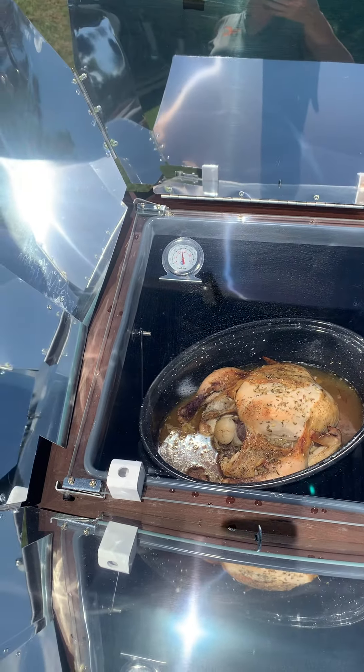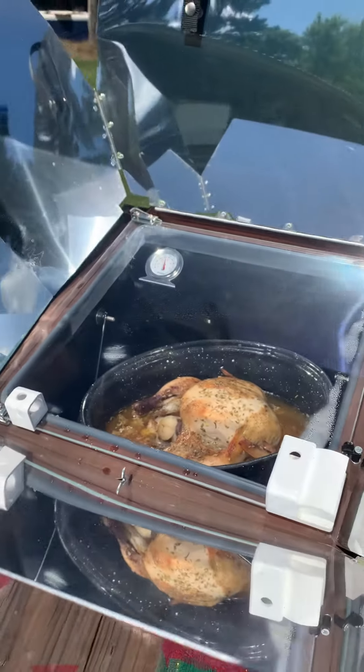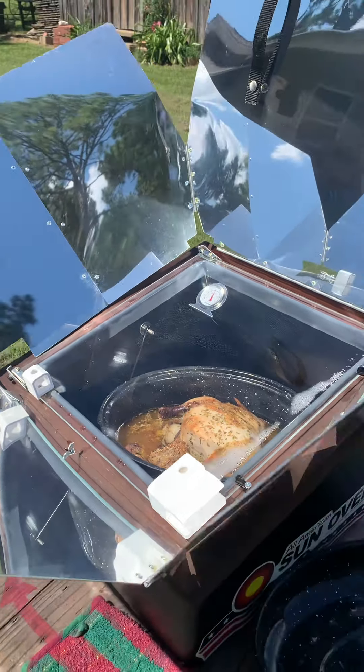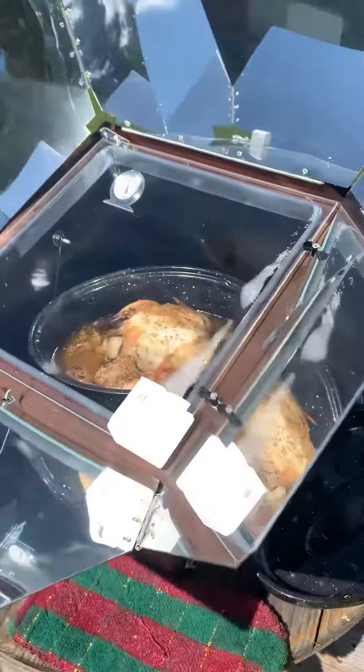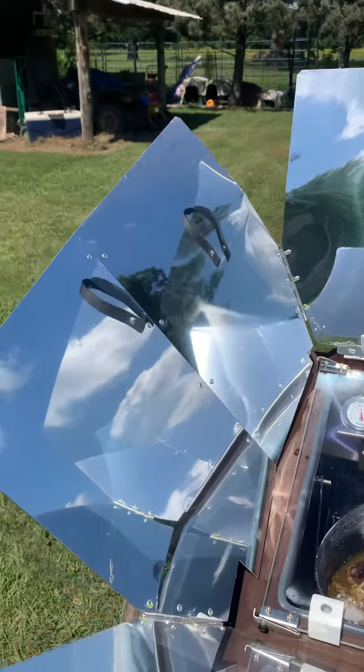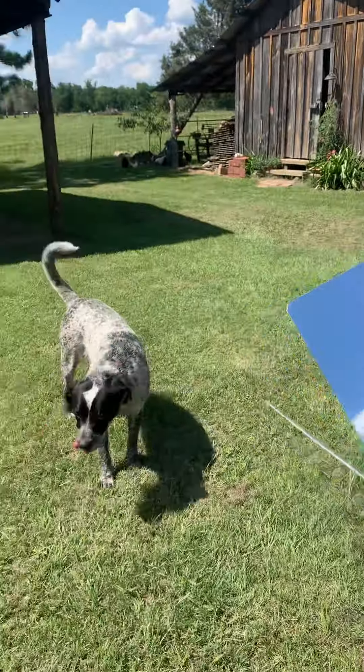I'm fixing to make peach fried pies from our fresh peaches. I hope you all are enjoying your summer — it is hot outside. Try to stay cool, stay hydrated, but get out and enjoy the time that you have.